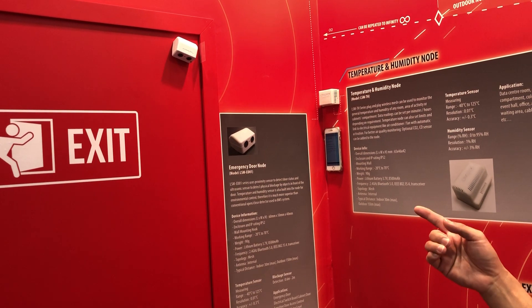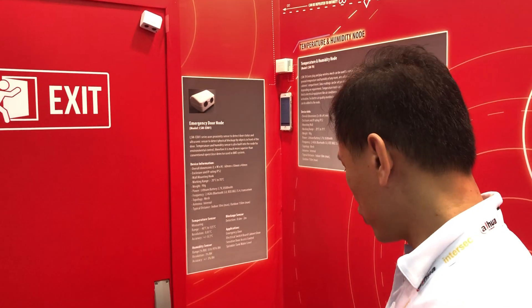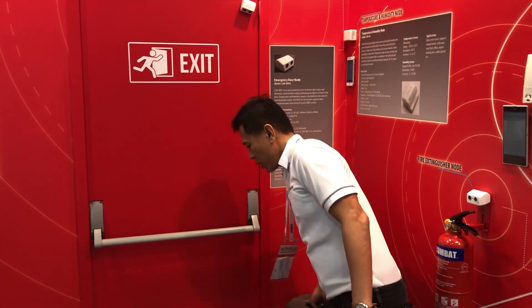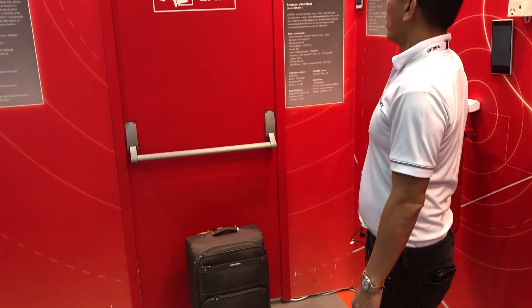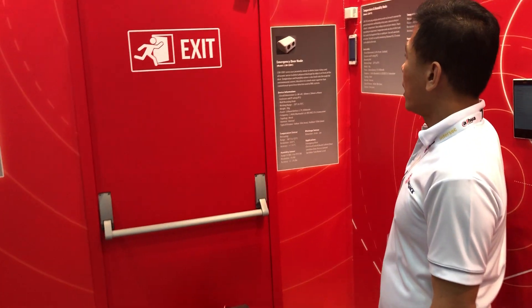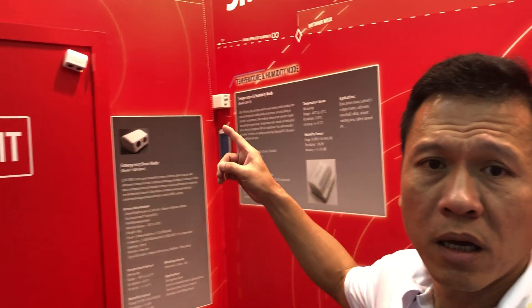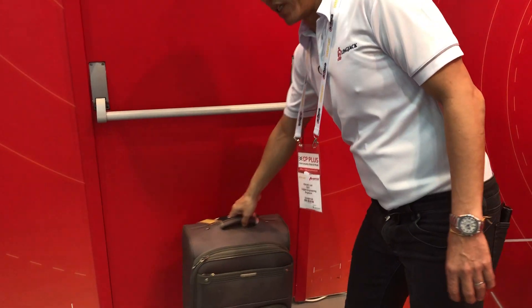Once closed, the signal will go off. As this is an escape door, it is a very critical component during an emergency. We also make sure nothing is blocking the fire escape door — if something is blocking it, the knob will activate to alert you to remove it quickly for safety reasons.